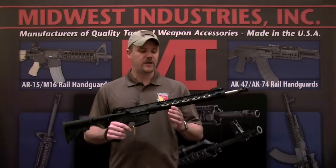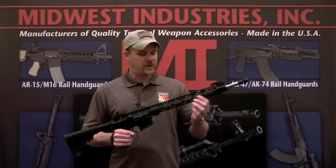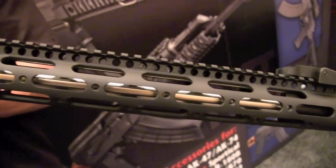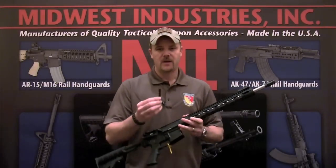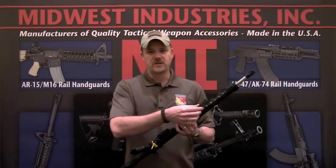We're at the Midwest Industries booth taking a look at a new product for the AR-15 rifle. This is the Gen 2 SS series rail system for the AR-15 rifle. This rail is 15 inches in length and one and a half inches in diameter, making it one of the most narrow handguards on the market. It's modular, allowing you to put these modular pieces anywhere you would like on the rail system.